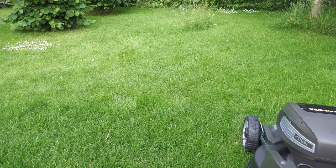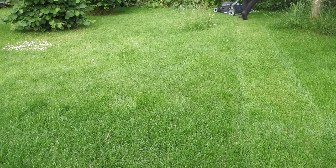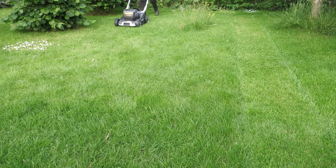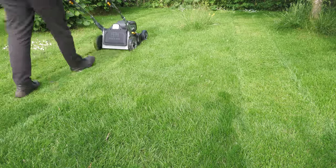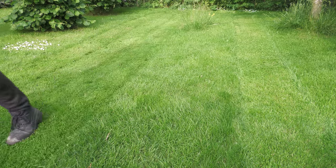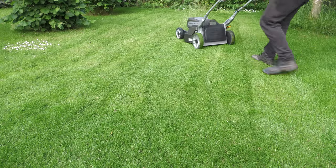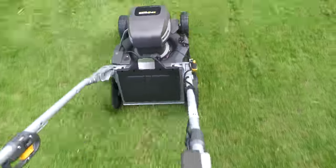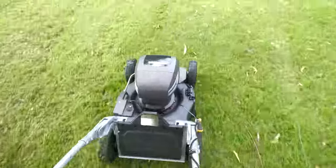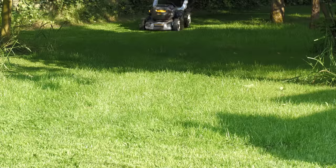It is May so the grass is growing quite quickly and it's very lush. After mowing for around 20 minutes or so, it has lost one bar of charge, which I think is quite impressive.